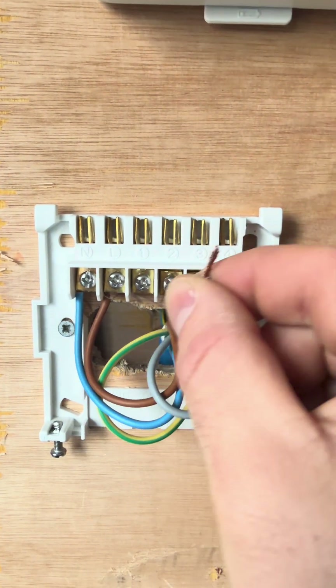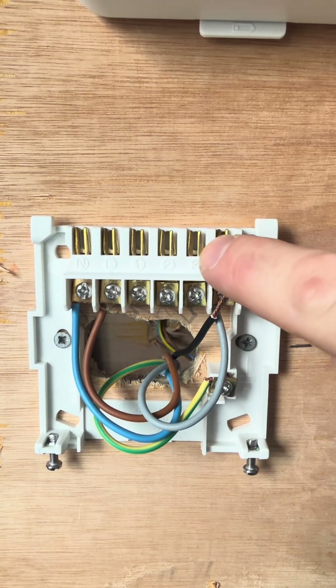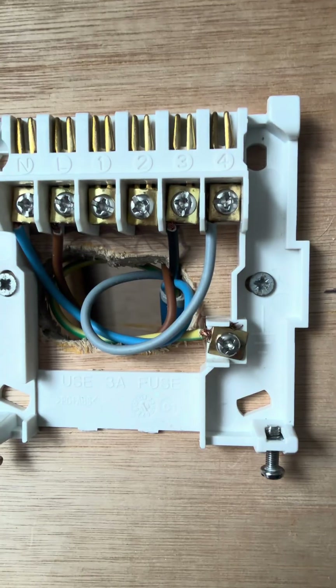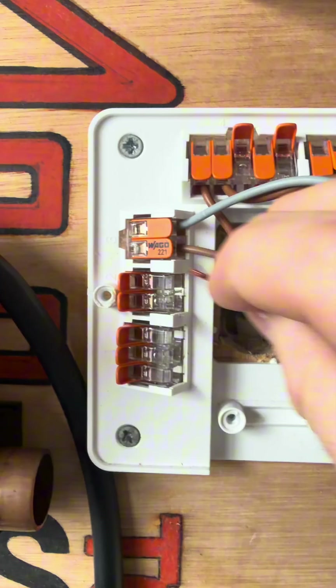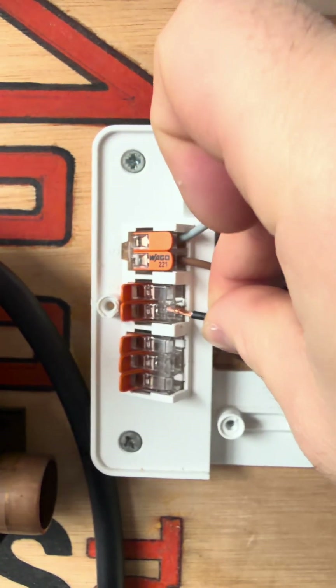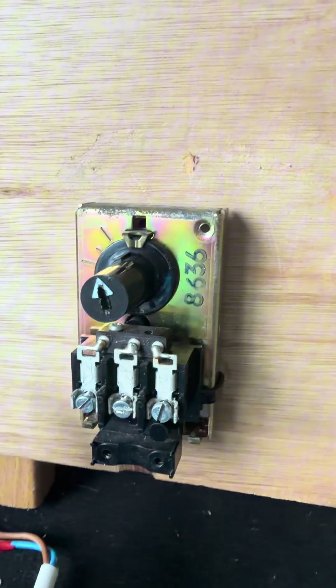I actually use four-core not five-core for this because it's an S-plan. The one cable I've got left is going to go into hot water on, which is number three. Once that one's connected over here in the 10-way, you've got one cable left which is black — that is hot water on — and that's going to go into this terminal.